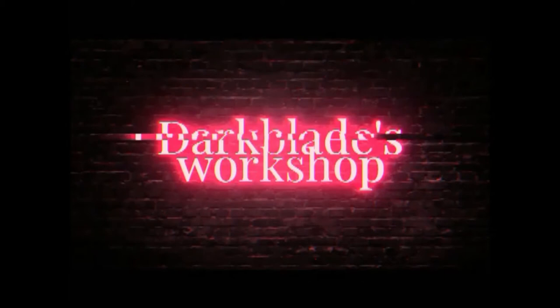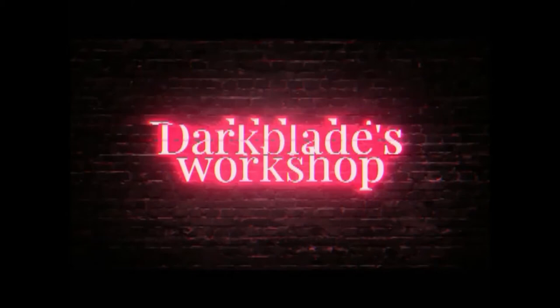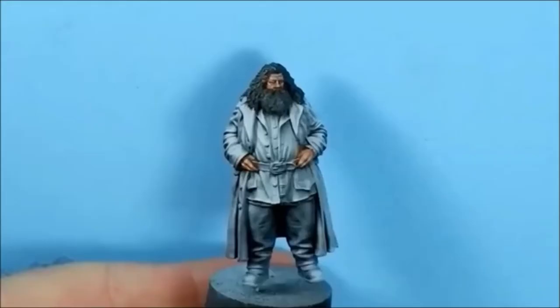Hello, Ian here from Dark Blazers Workshop. Welcome back to another video. This one we're painting Hagrid - one of the larger figures for obvious reasons, but still good fun to do. I hope you enjoy it.